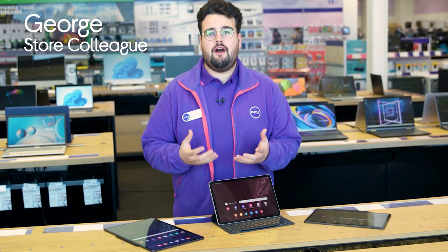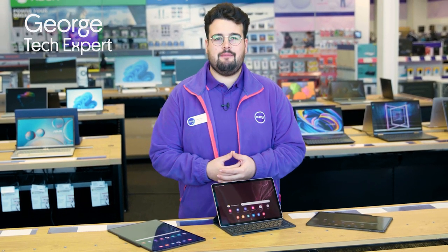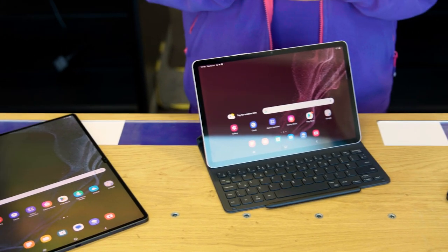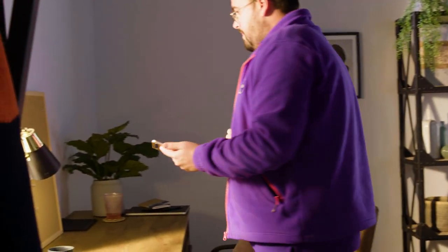Hi guys, it's George from Currys and today I'm going to show you how you can maximize your productivity on the Samsung Galaxy Tab S8. We've got the whole range here: the Galaxy Tab S8, the S8 Plus and the S8 Ultra. You can basically use any of these as your primary PC, which is really handy because it's much easier to carry around than a whole computer.